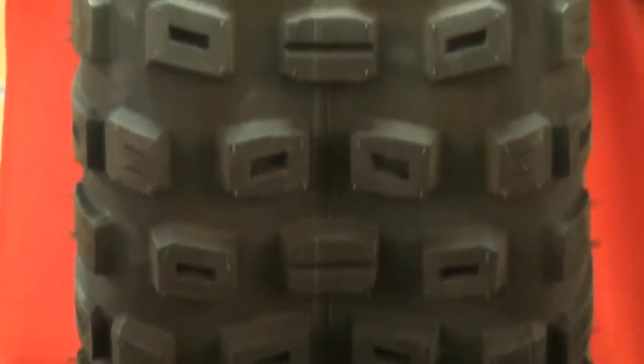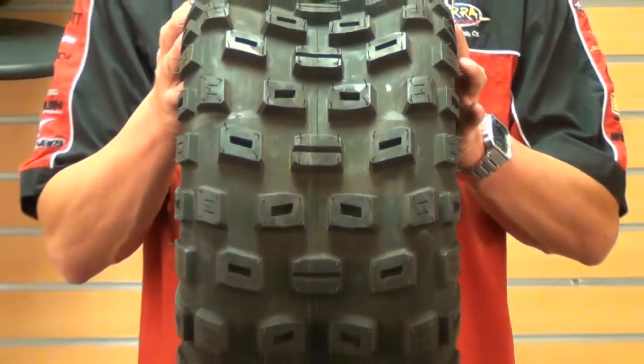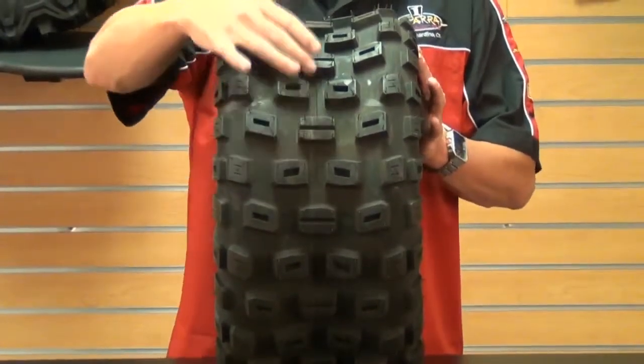The tread pattern is designed specifically for long distance riding. Plus, the durable rubber compound is for a wide array of applications. In addition, the large durable knobs that you see here handle the roughest terrain.